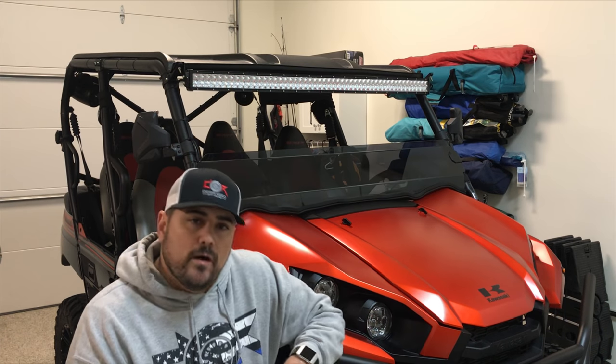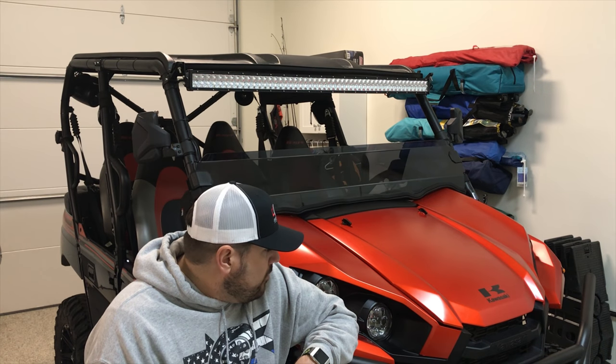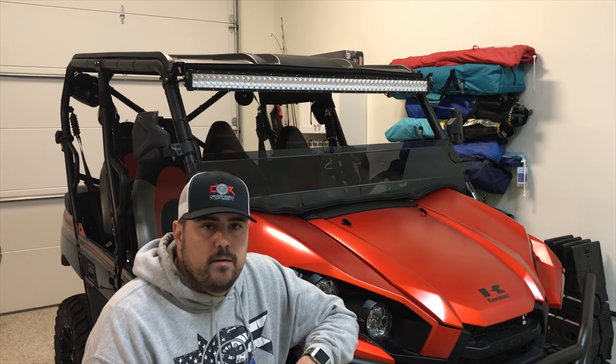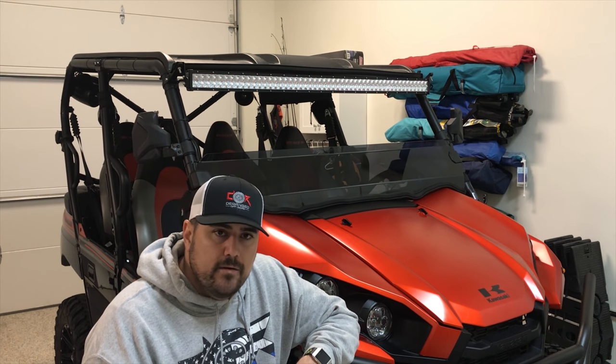What is up Turex fans? I want to put out a video today that talks about my 2017 Turex 4 and do a little bit of a walk around. I've had multiple questions on Facebook, Instagram, and our YouTube channel Deranged Off Road. If you haven't liked and subscribed to that channel, make sure that you do so now.